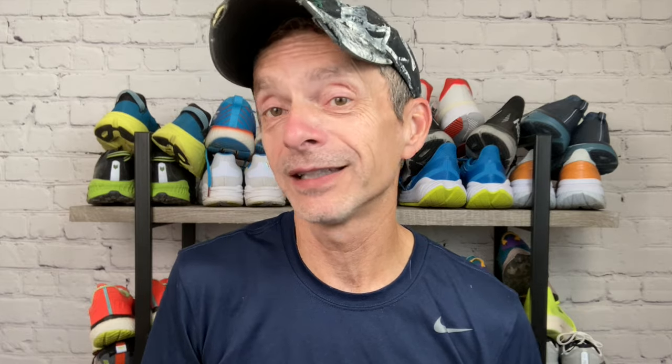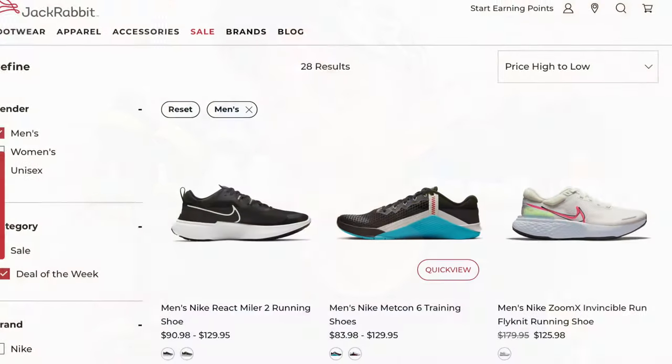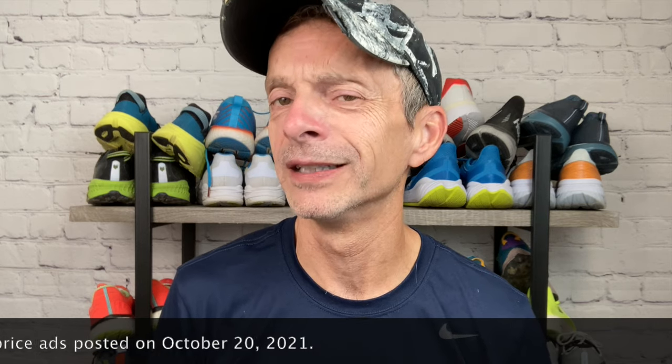I purchase all of the shoes that I review here on the channel with my own money. So when it comes to a more expensive pair of shoes, sometimes I have to either pass them by or wait till they go on sale. In this case, they went on sale — I picked up a pair from Roadrunner Sports for about $140 US. I also saw them on Nike's website for the women's version for around $136, and Jackrabbit Sports had them on sale too. So if the price tag's been holding you back, this might be a good time to look for deals.